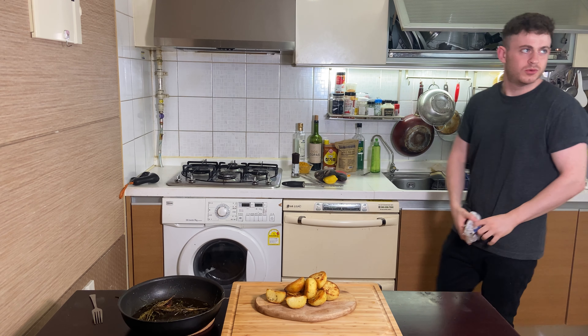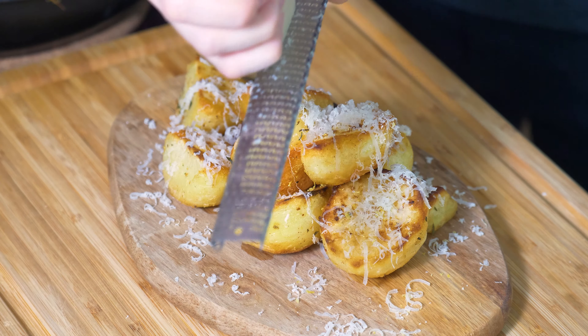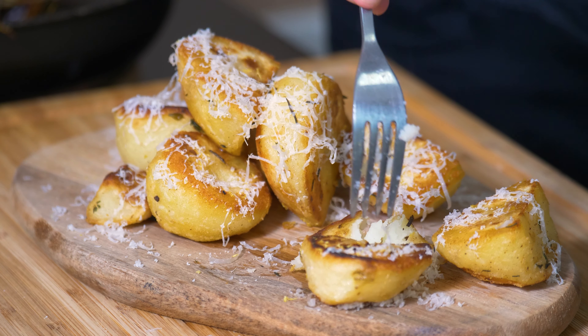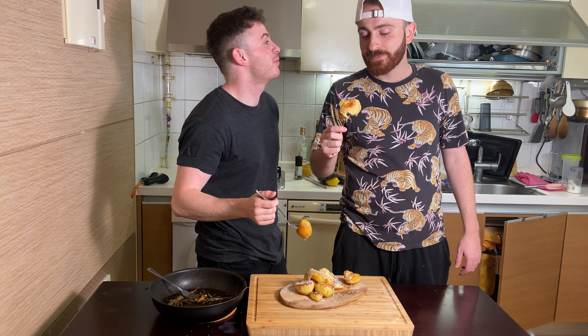You think we're done? We ain't done — it's not over till the fat lady sings. Emile, proceed. You ain't giving me a knife? You should give me a knife. Unless I give you a brain.